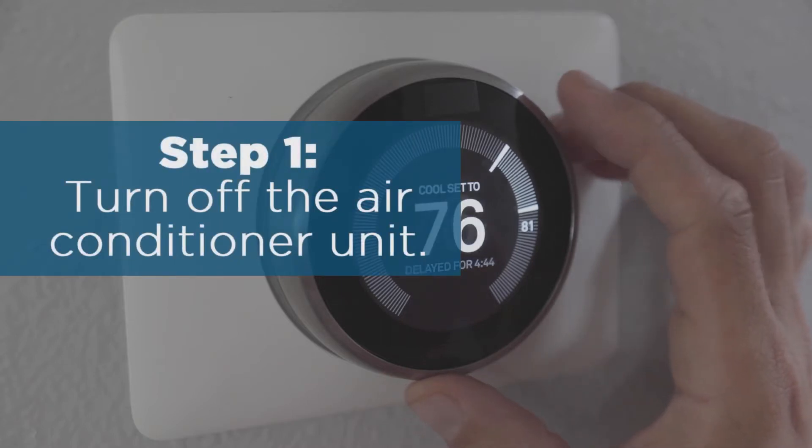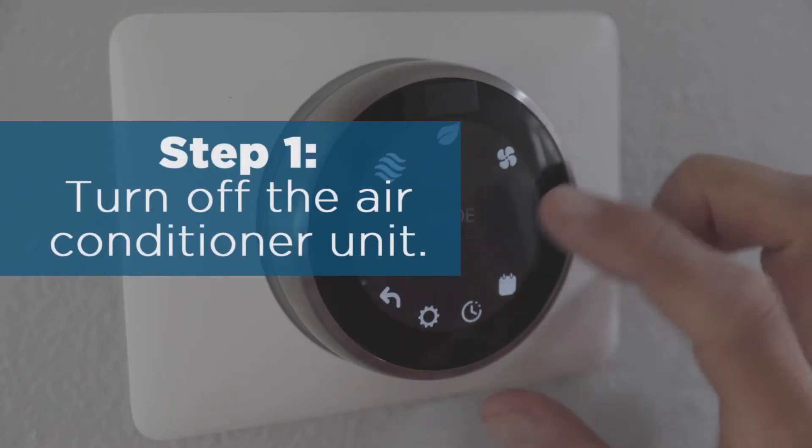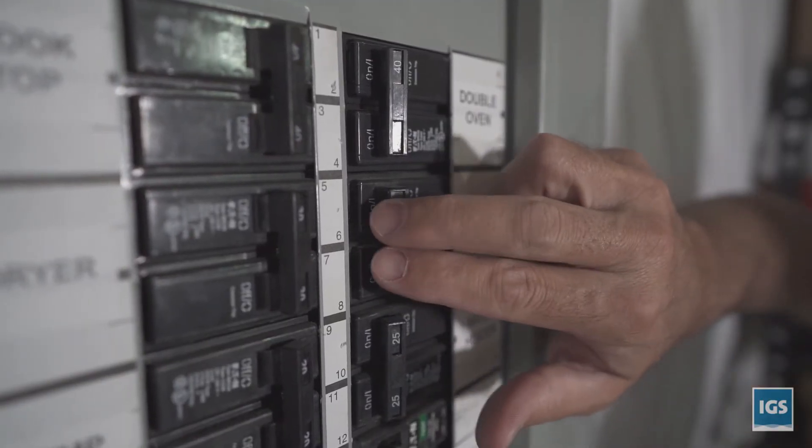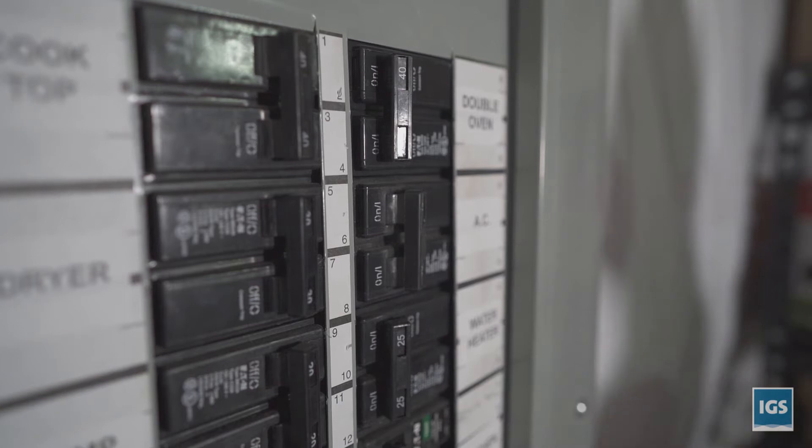Step one: turn off the air conditioner unit by turning your thermostat to the off position. And to ensure your safety, be sure to also turn off the corresponding breaker in your home's breaker box.